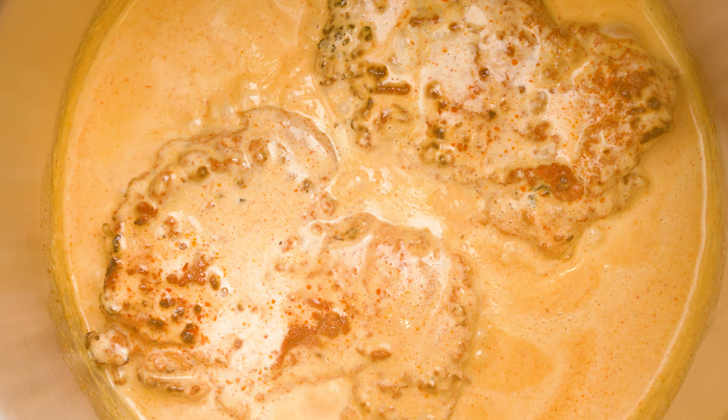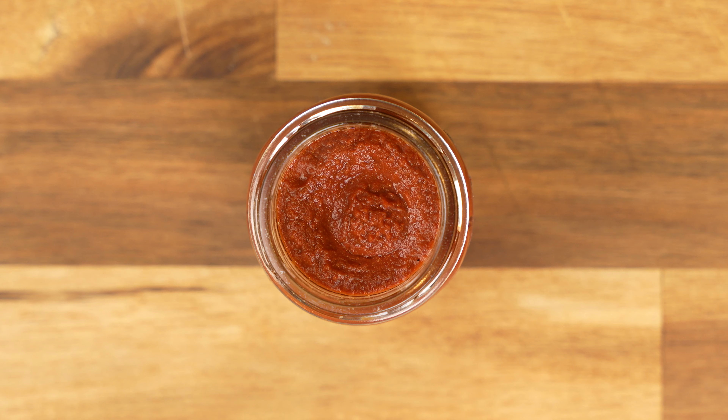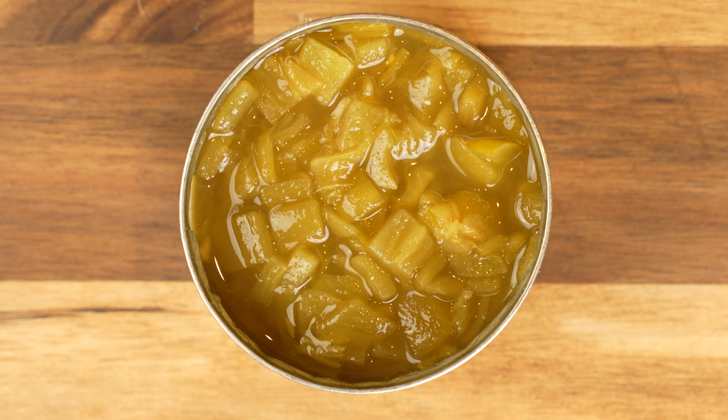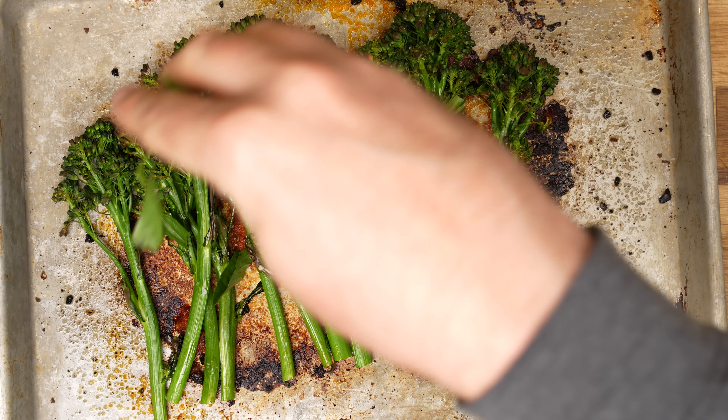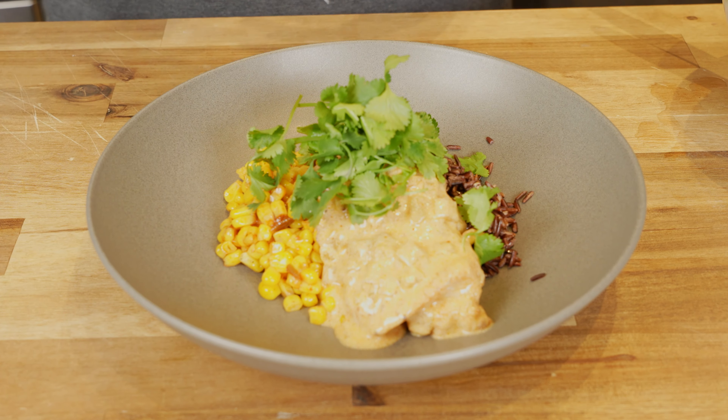In today's video I want to share the only recipe you need, and that is not an exaggeration, because this dish is not only delicious, fast, requires no knife work and only two pans, but also serves as a framework for an almost endless number of possibilities. So I'm going to cover the recipe, the techniques that make it possible, as well as two delicious variations that you should try. Let's dive right in.